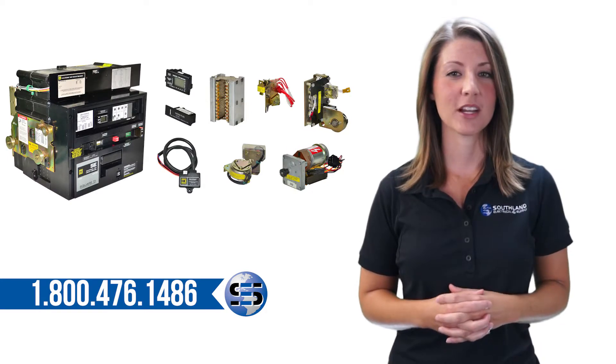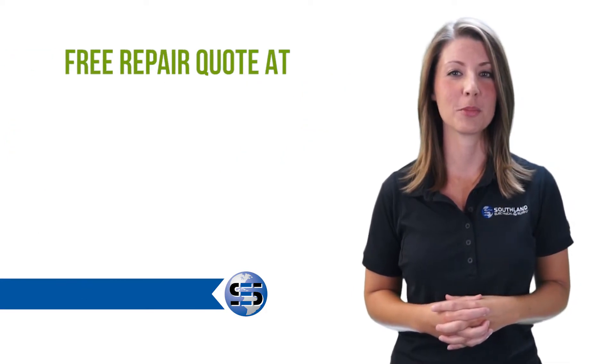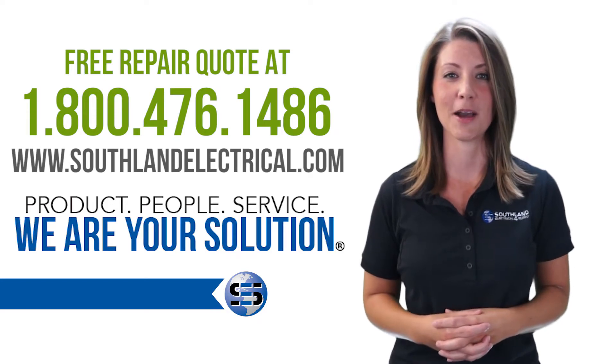Southland has the Square D SE and replacement parts in stock. Free repair quotes are available — just call us at 1-800-476-1486 or go online to SouthlandElectrical.com.